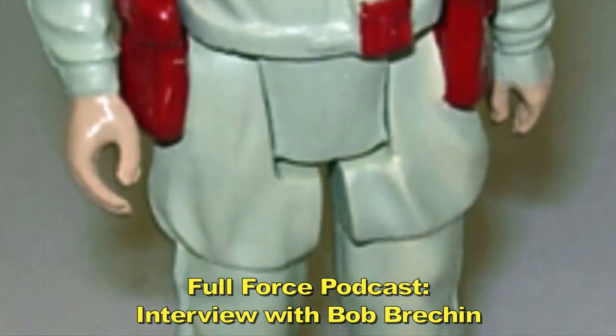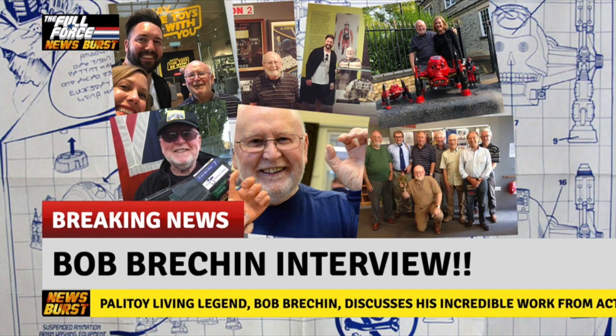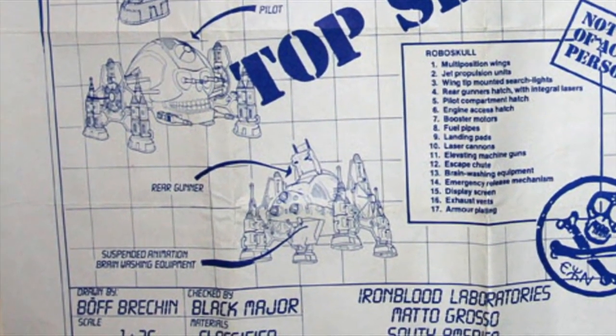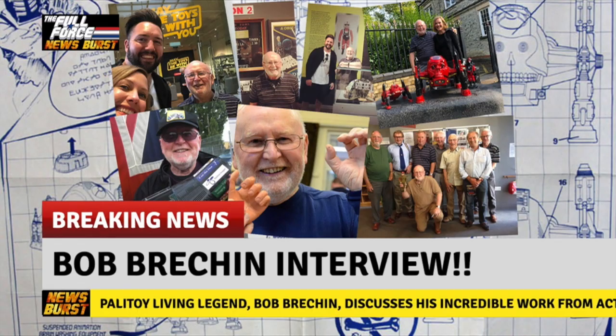Was the Boffin an attempt to get Bob as an action figure? There seems to be a very strong visual connection there. Bob explains: just after he left college, he had a girlfriend who used to call him Boff, and if you notice on the RoboSkull blueprint it says the person who drew that was Boff Breakin. So the Boffin maybe came from that.